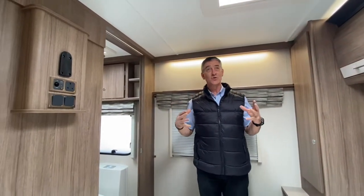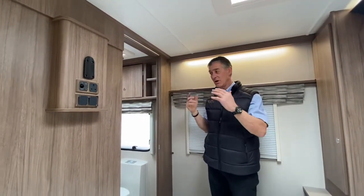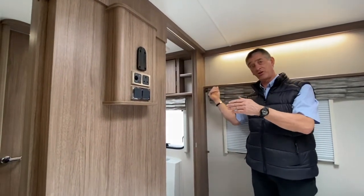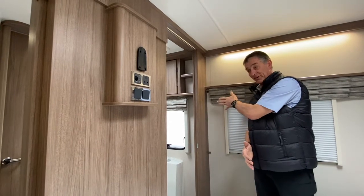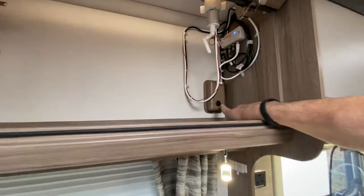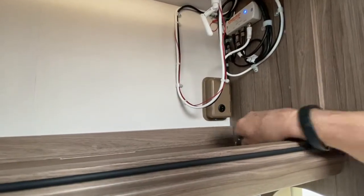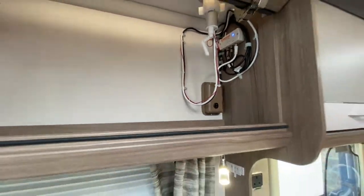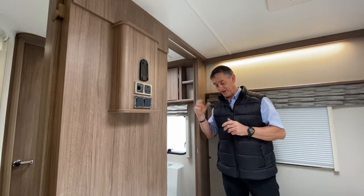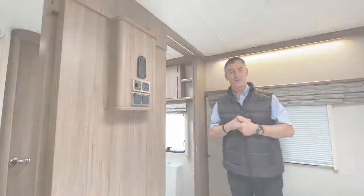More or less that is all the internal lights. There are two lights on the outside of the caravan: one is the awning light, and the second is the service light on the offside of the caravan, located towards the front near the battery locker and water pump housing. That allows you to illuminate the outside service area should you need to go outside when it's dark.